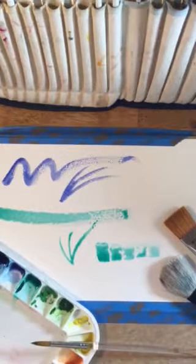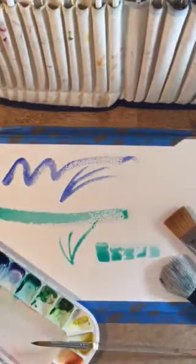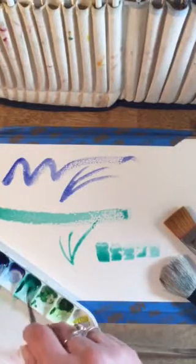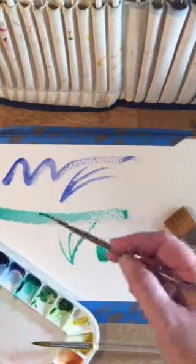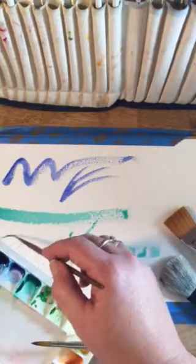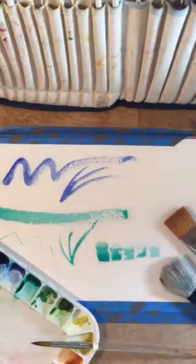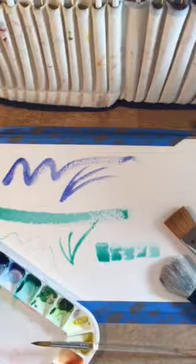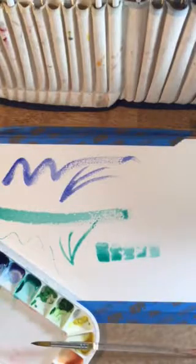Go ahead and test out the different brushes, see what they're going to do for you. When you're making your first pieces of artwork you can make nice decisions about selecting the right brush. Here's my rigger brush — we talked about how you can get some nice details with these brushes. Go ahead and try them out.